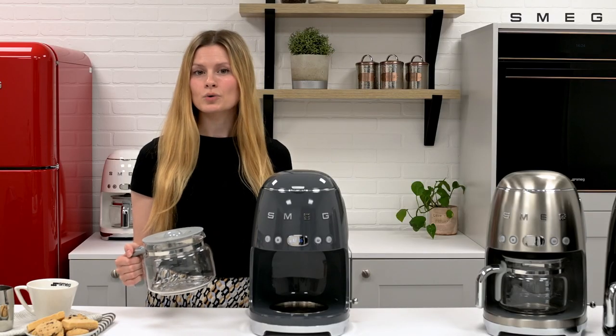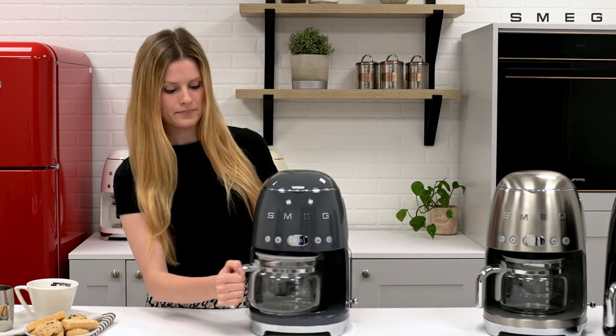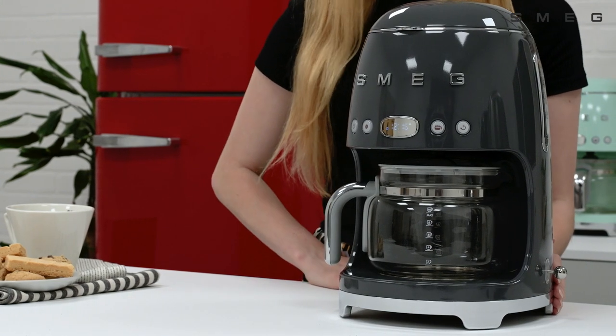To clean the jug, wash in warm soapy water and dry thoroughly before repositioning into the base of the machine. Please bear in mind the jug is not dishwasher safe.